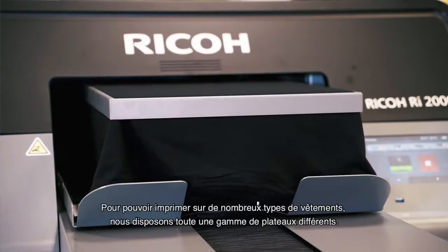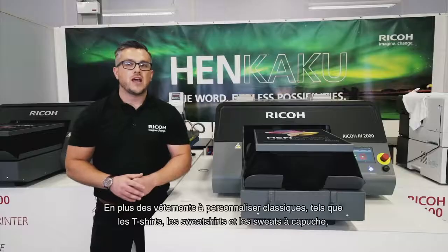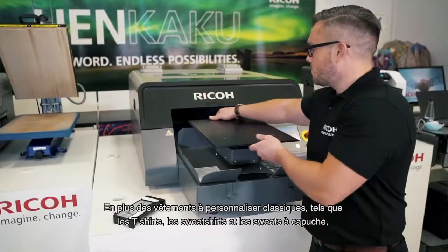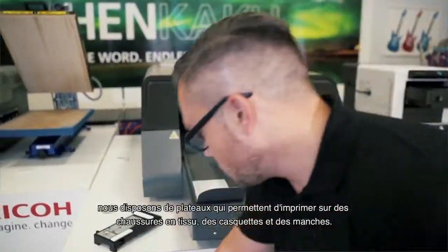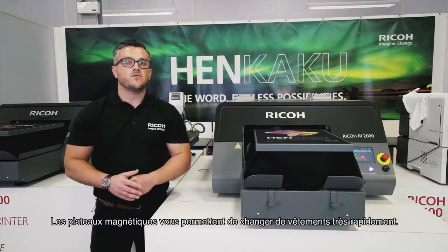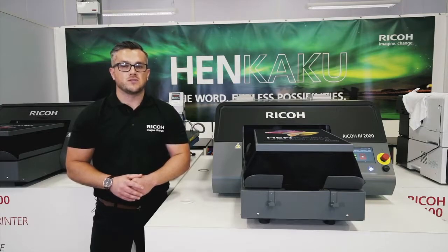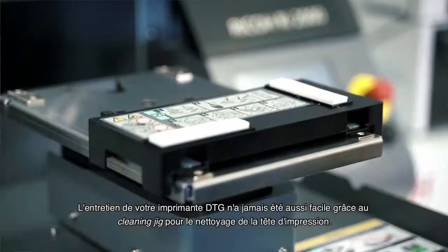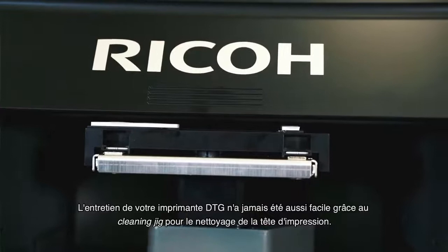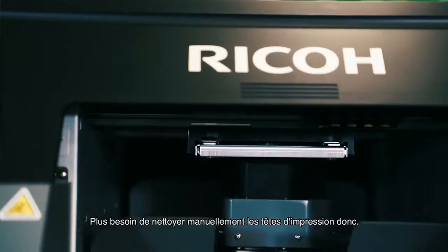To support printing on different textile products, there's a range of different platens available. Next to the standard garments like t-shirts, hoodies and sweatshirts, we have platens that enable printing on canvas shoes, caps and sleeves. With this device, you can switch from one garment to the other very quickly, thanks to the quick change magnetic platens. Maintenance of your DTG printer is easier than ever, thanks to the innovative RI2000 head cleaning jig — there's no need to manually clean printheads anymore.